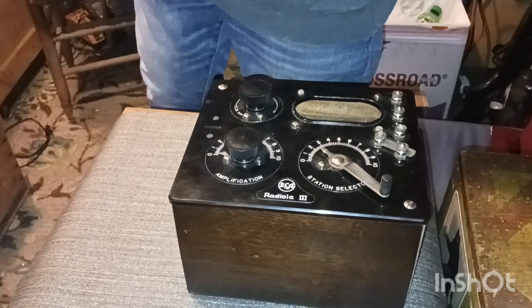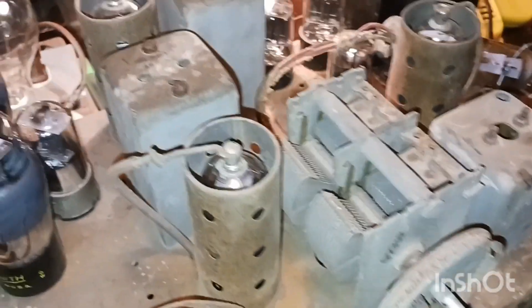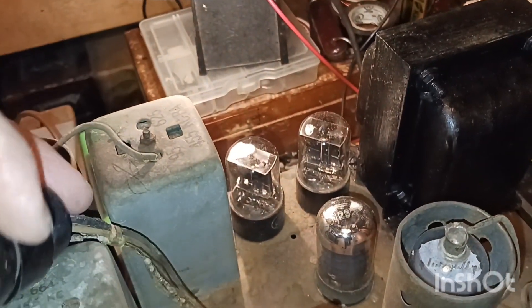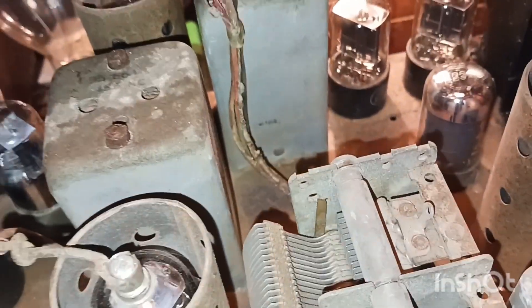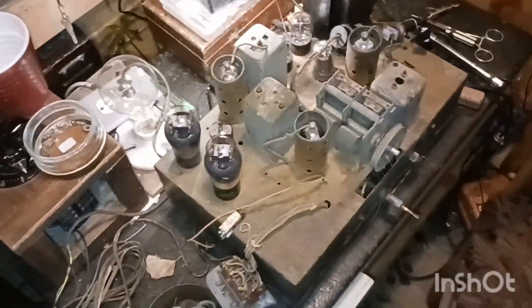Now guys, we'll get ready to put the bushings in this tuning capacitor over here on this old Zenith and try to find a couple of bushings to put in there. I don't think I'm going to power it up tonight, but you can hang around while we get the bushings in and the screws back in. We may also change out that wire on the magic eye - the wiring is completely brittle and falling apart. I'm going to have to end up rewiring the whole radio.